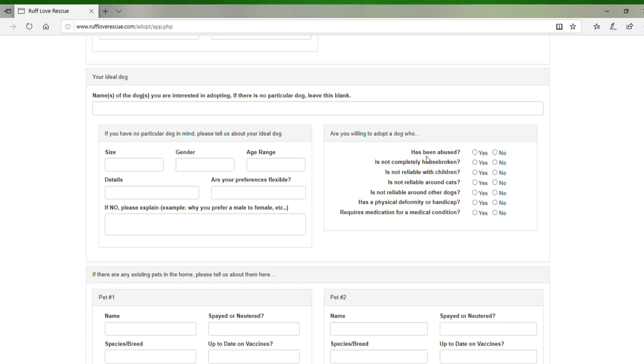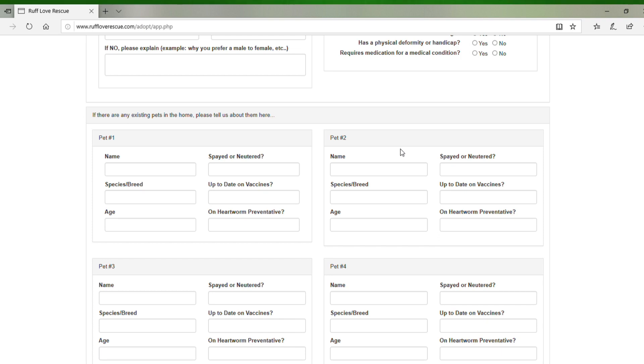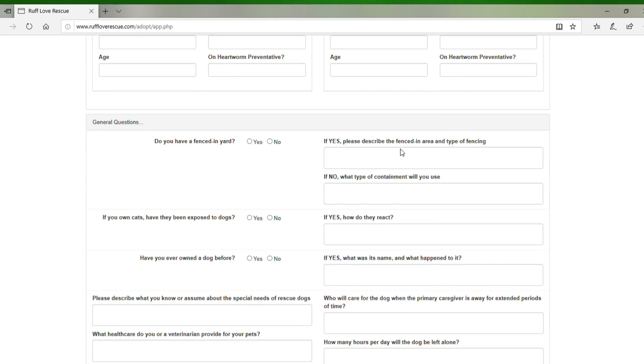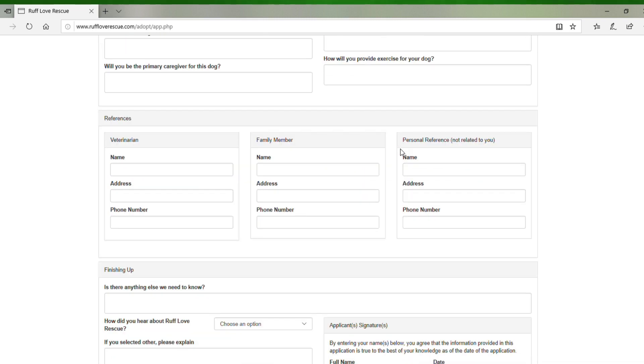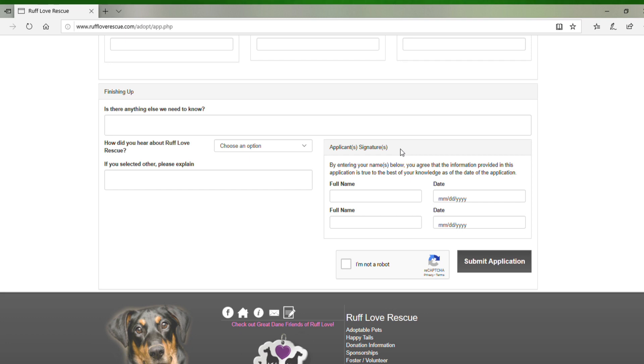There are a few questions we ask about any issues you're willing to work with when adopting a dog. If you scroll on down, we ask you to list any existing pets you already have in the home — this gives us a better idea of how to match you up with a new dog. We also have some general questions about your fenced-in yard, cats, and other things. We need references — that's really important. We need your veterinarian information so we can contact them. Put in anything else you feel we need to know; give us as much information as you can. When finished, click submit application.